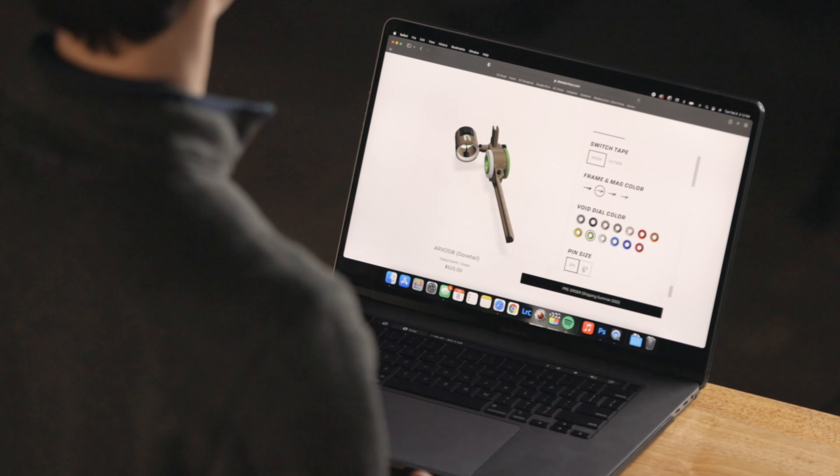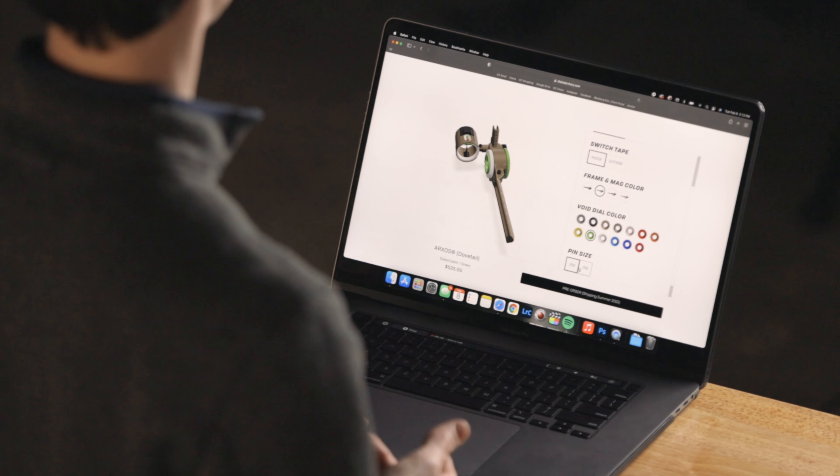The final step of customizing your bow sight is to select the pin size. You can choose between 19 thousandths or a 10 thousandths pin size. It's important to note with the Mag One that will match both of your pins — your regular pin and your Sub XR will be the size that you select. Once you select your pin size, you're ready to go. You've got a Dialed custom sight that's built for you by you.